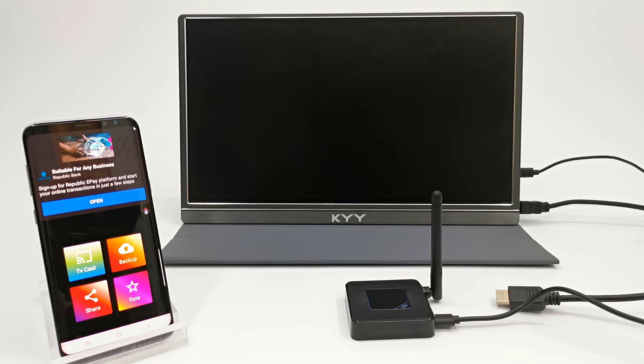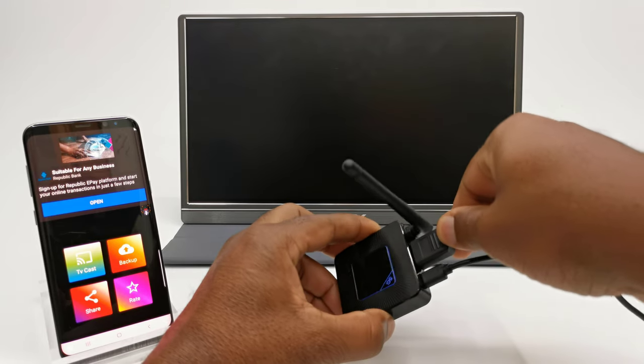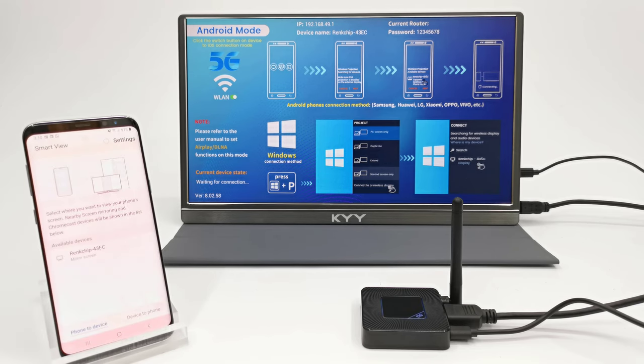Using these adapters is very easy and straightforward. You simply connect the adapter to your TV, projector, or monitor via HDMI, then scan with your mobile phone whether you have Android or iOS. You can also use an Android tablet, iPad, Windows laptop, notebook, or Windows mini PCs.